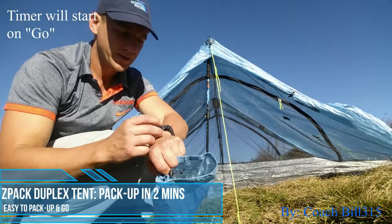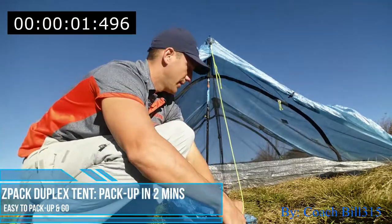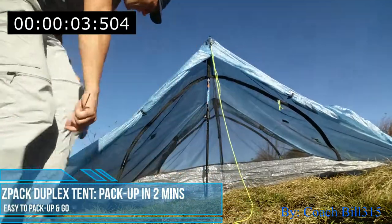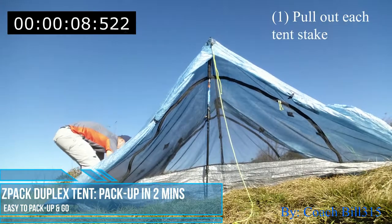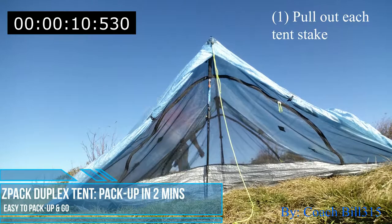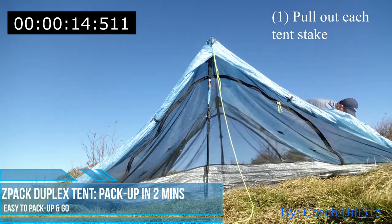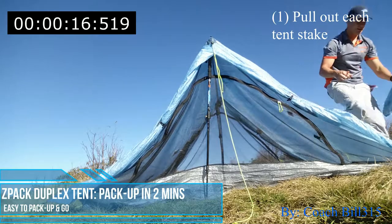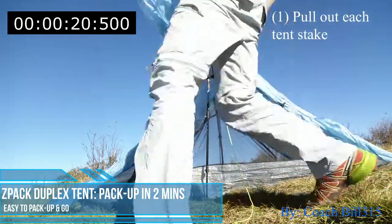On your mark, get set, go! Pull out each corner, going around each side, pull out each stake. All right, I got all the stakes.